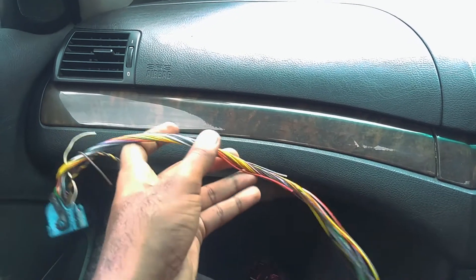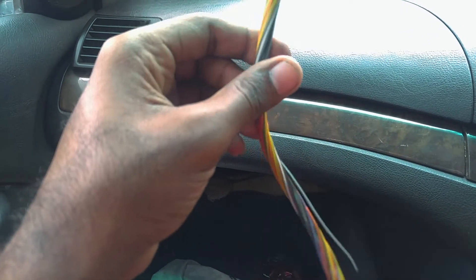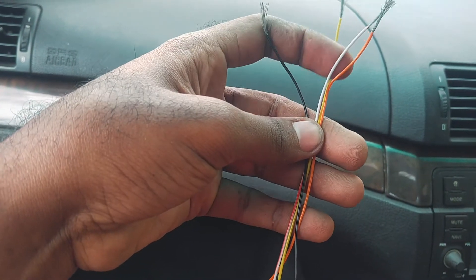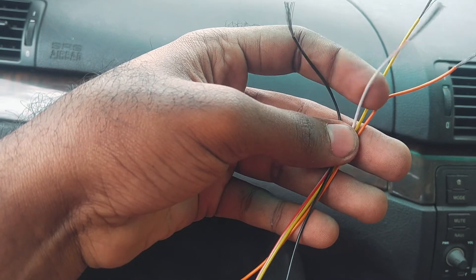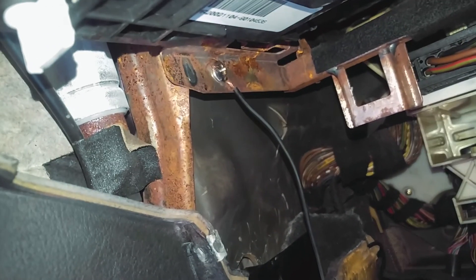I'm gonna use this old harness that I had for my BMW. I'm basically going to use a red wire, a yellow, a white, and a black — I'm gonna extend it and probably just put it in the glove box for now. Since I don't have any red wire because I used it on another project, black will be my ground, this one will be my white wire, yellow stays yellow, and orange will be my red in this case.